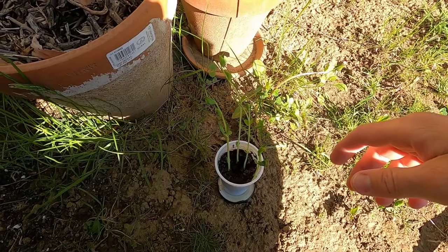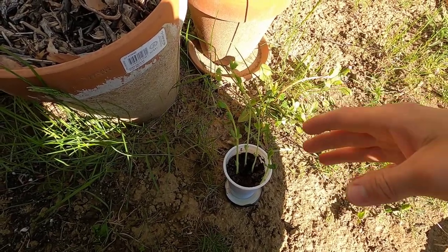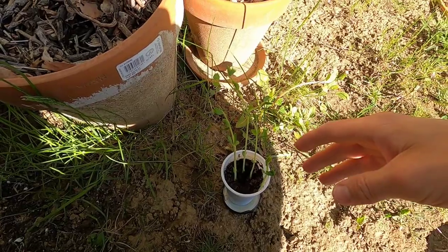Hey everybody, welcome back to Conchance Somnivore. My name is Pal.